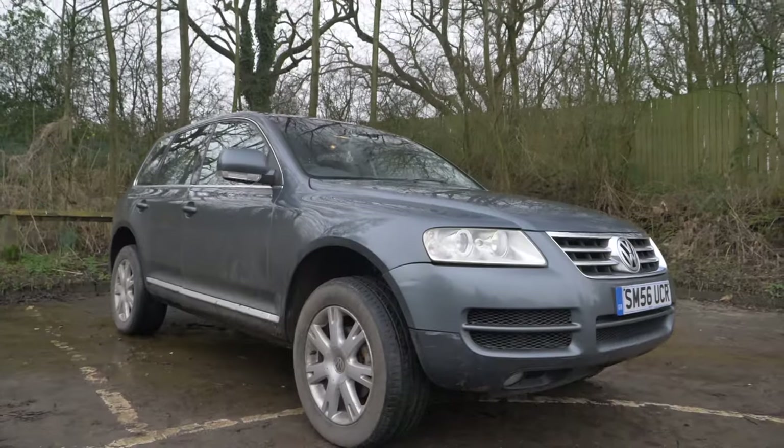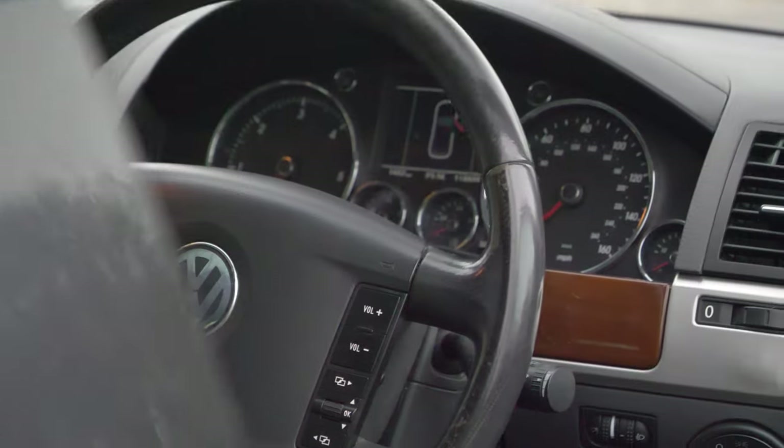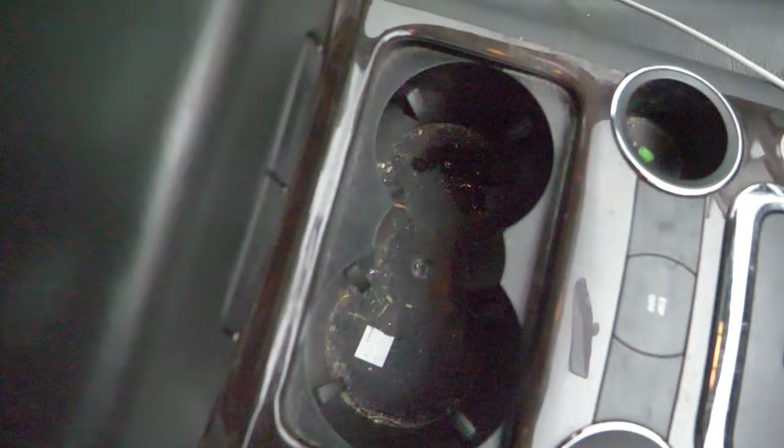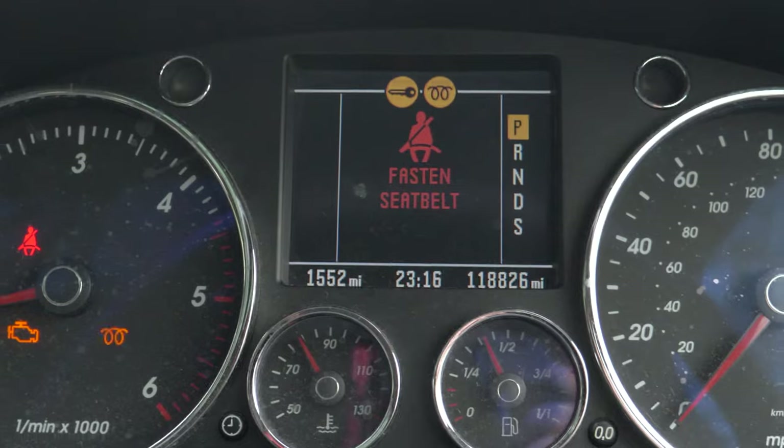I bought this VW Touareg to flip and make a profit on, but it might be a big mistake. Spoiler — it was a huge mistake. But whilst I'm showing you how to avoid losing money on flipping cars, stick around and I'll show you how you can win this brand new Teng Tools half-inch socket set.